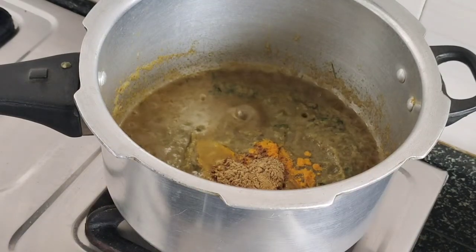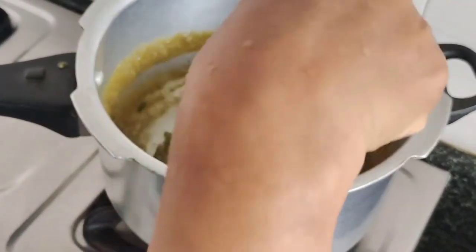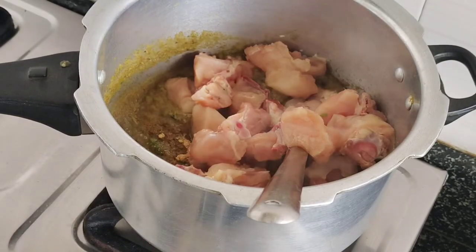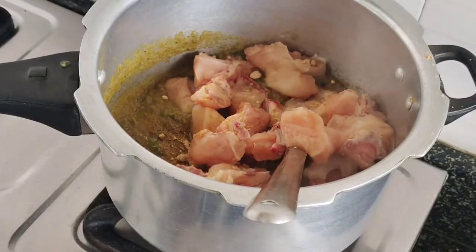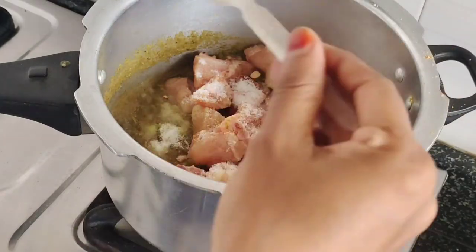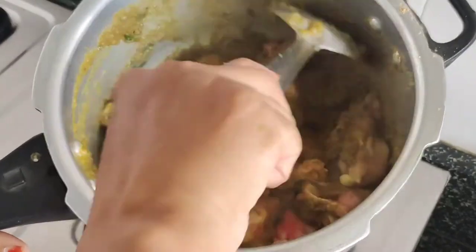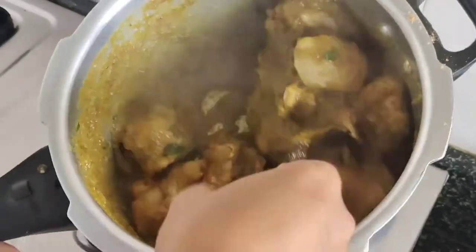Please use a spoon of salt. I will mix the chicken and the sauce together. If you want to mix the sauce, mix it well.